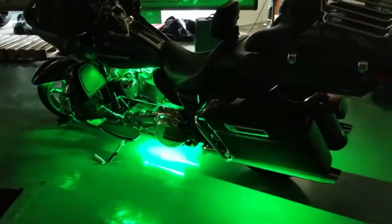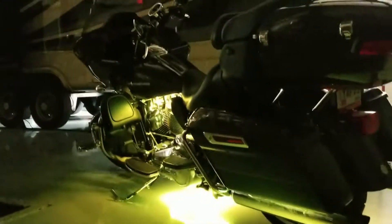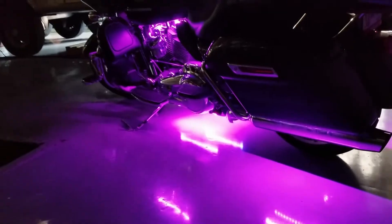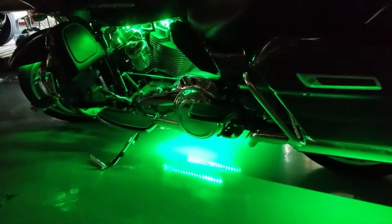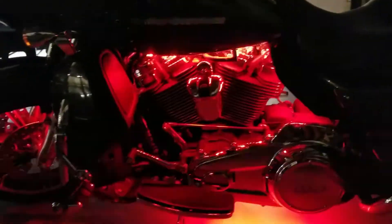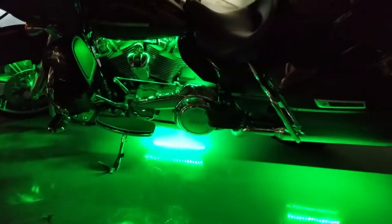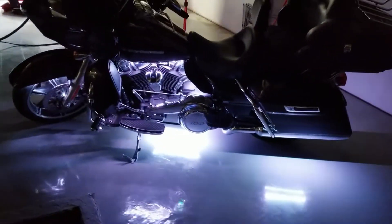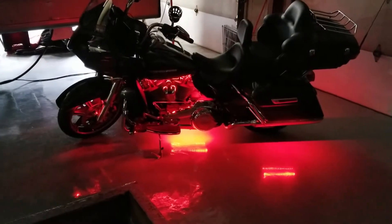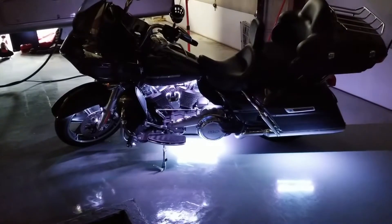The controller module we are using for this is a plus key fob controller. It has the ability to hold up to 300 LEDs or 16 feet of LEDs. This bike is running about 13 feet of LEDs right now. This is not the Bluetooth one — our customer wanted just his key fob to make it very easy to connect to your key chain when you are riding along. You don't have to worry about fumbling with a large remote or your phone or anything like that.